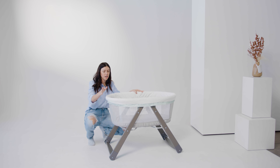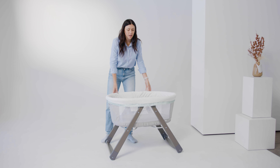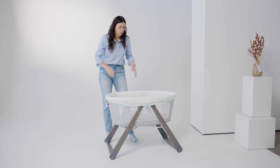It's also super sturdy and wide and safe. The other great part is that it's pretty lightweight and really easy to move around, so this is nice if you want to be able to move your bassinet from room to room.